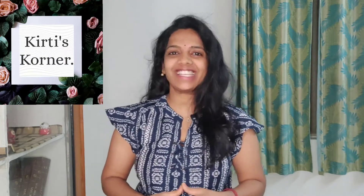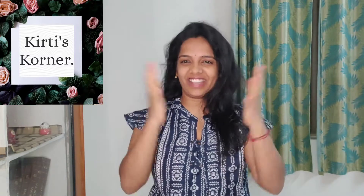Hello viewers! Welcome to my channel Kirti Skarner, a one-stop destination for fashion, travel, tech, and lifestyle. In this video, I am going to unbox a nice gift.